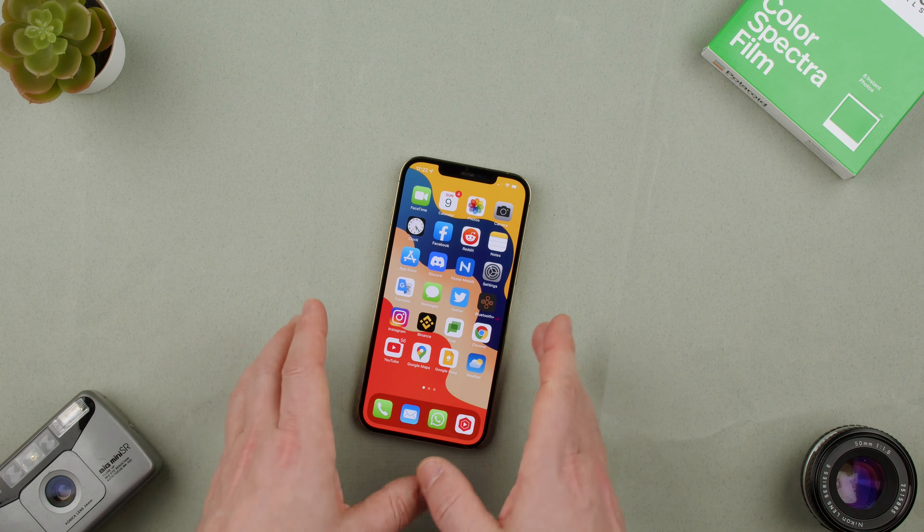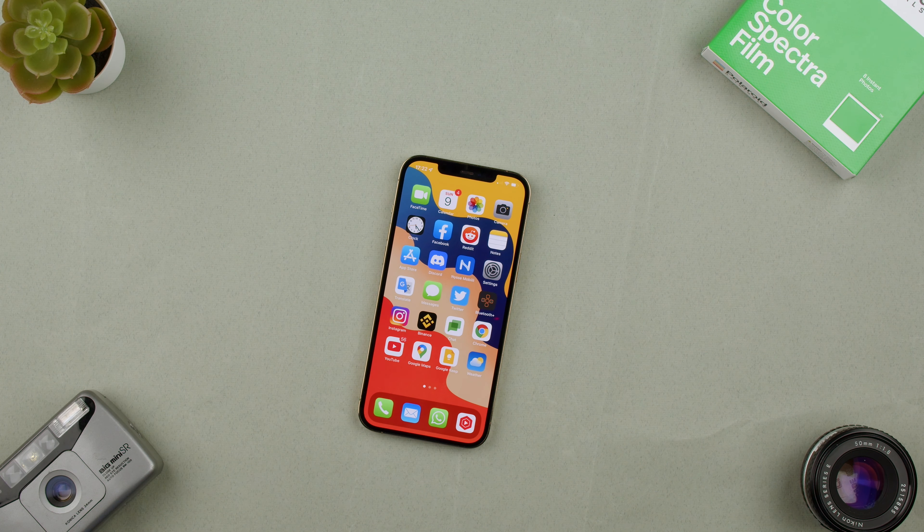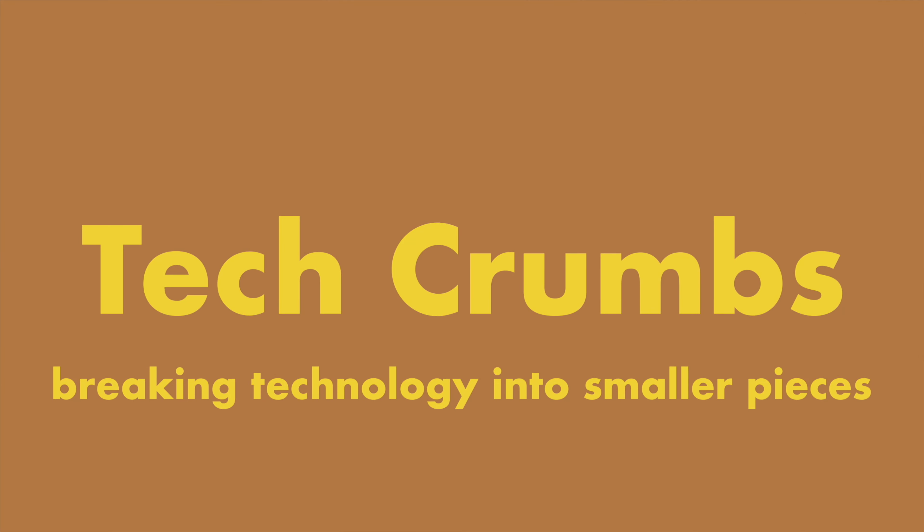So that is how you unlock the screen on the iPhone 12 Pro Max. If you have any questions, let us know in the comments below. Thanks for watching. See you in the next one. Bye.